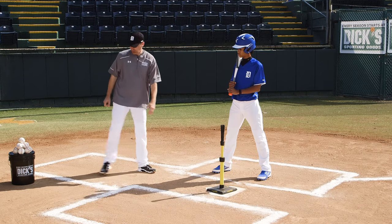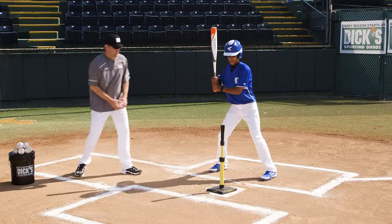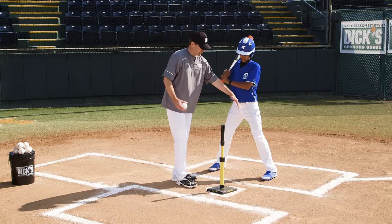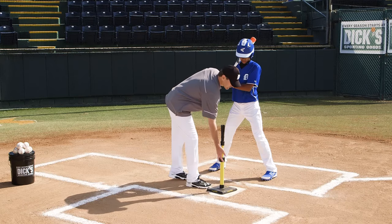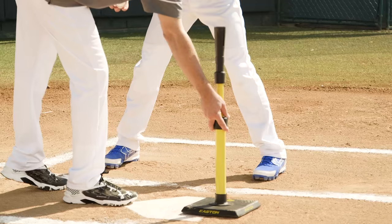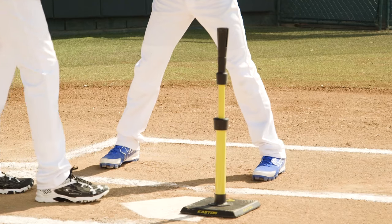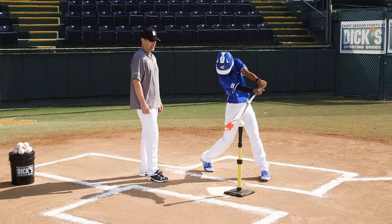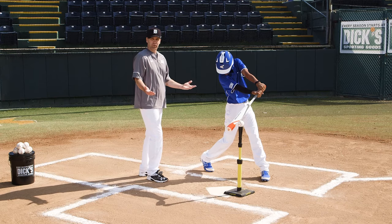As our hitter gets in his spot right here, if we work down the middle, usually they're going to make contact with that pitch right off of their front foot, or just outside of their front foot. So we would position it right there. And if he goes just in slow motion to this ball and stops at contact, we see it's in a good place.